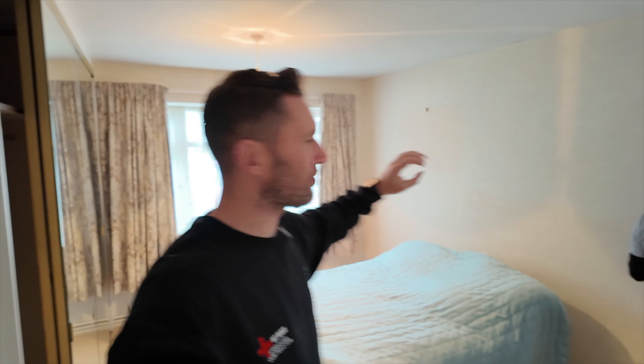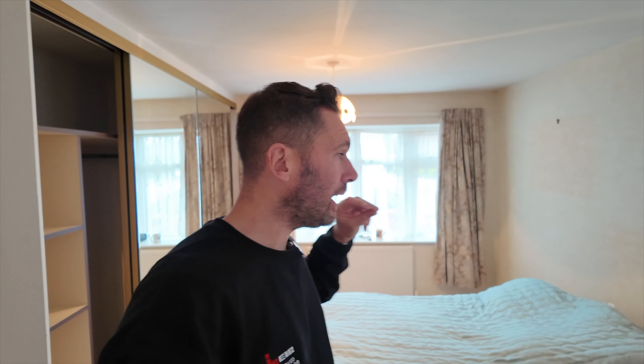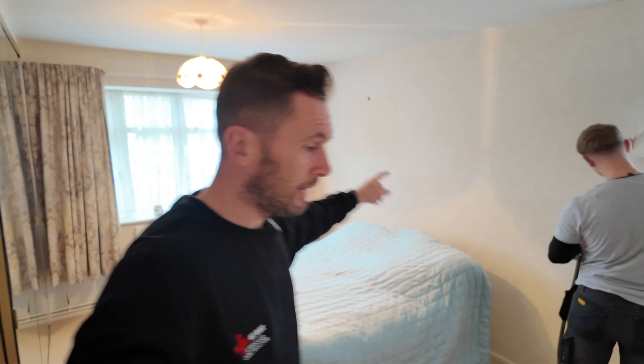Morning! We're starting a new project and we're going to show you today how to completely and utterly strip this room out. The whole room is going to be completely renovated from start to finish. We've got two bedrooms to do — this one and next door, among other things. First things first, we're going to strip out all the wardrobes. Jack is on wallpaper stripping and we're also rewiring this property. If you're new to the channel and haven't subscribed yet, make sure you do.